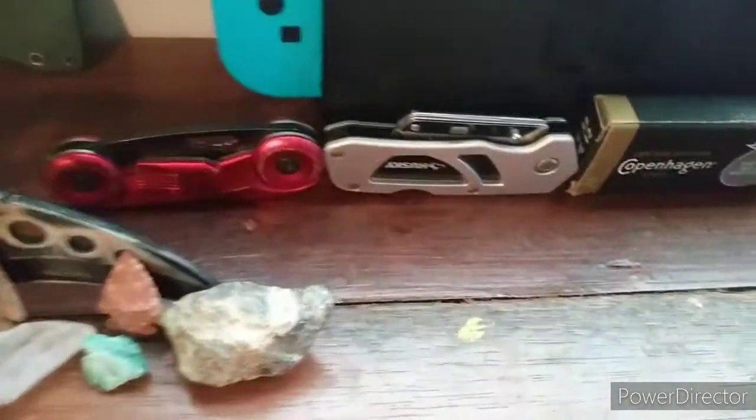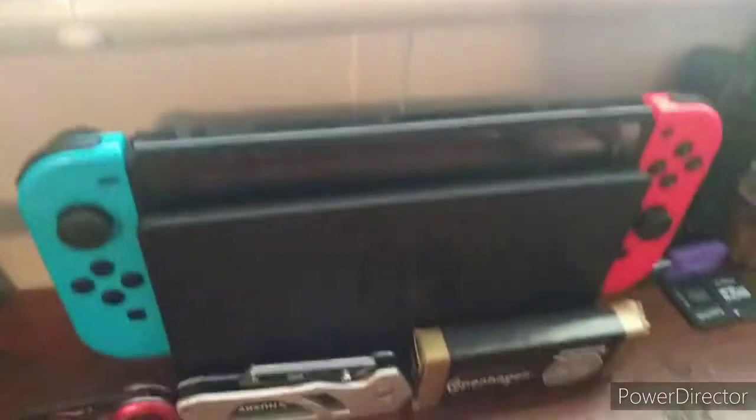My knife and rocks and my knives right here. This is a specialty knife so I never took it out of the package — I said once I had the package. Then get my flashlights right here, got my Nintendo Switch.